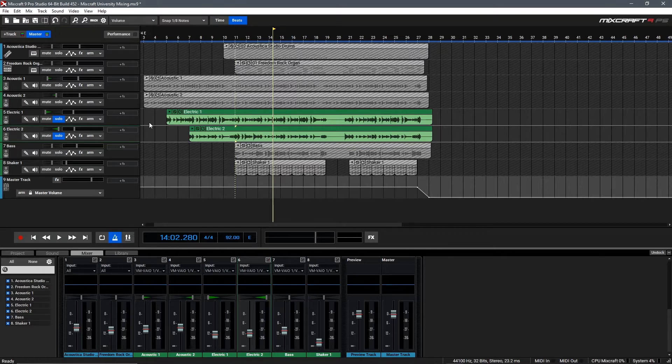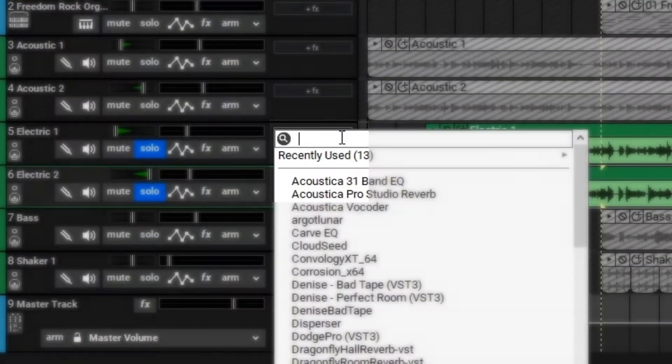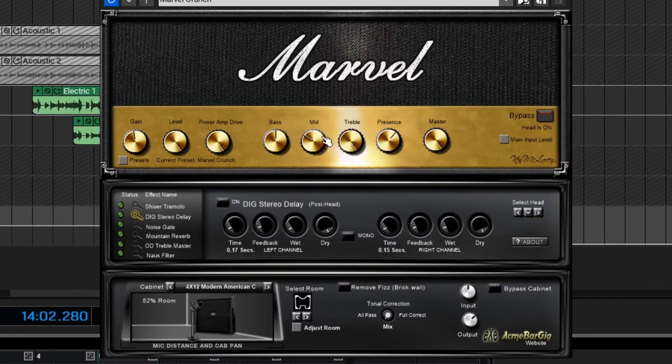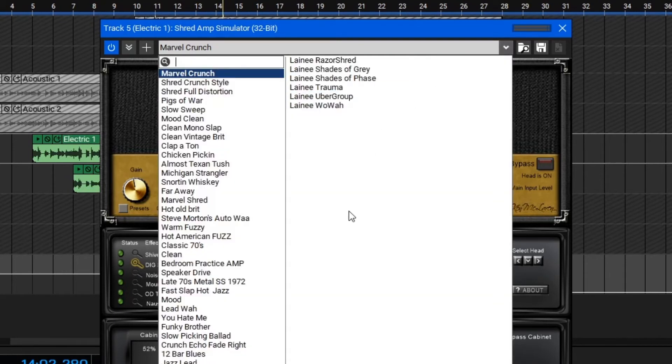Let's add an amplifier to these guitars. To do that, we'll go over here and click the Add Effects button. Then we can search the word Amp and find the Shred Amp Simulator. Similar to an actual amplifier, we can quickly dial in our tone using the controls here, we can also change our cabinet down here in the bottom, as well as select different amplifiers with the Select Head tool. If you're not sure what settings to use, you can go up here to the top bar and click the dropdown to go through a set of different presets.